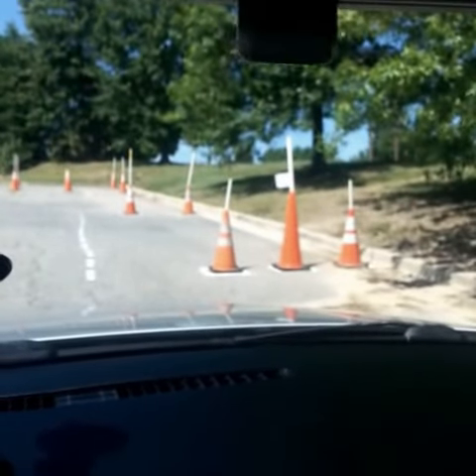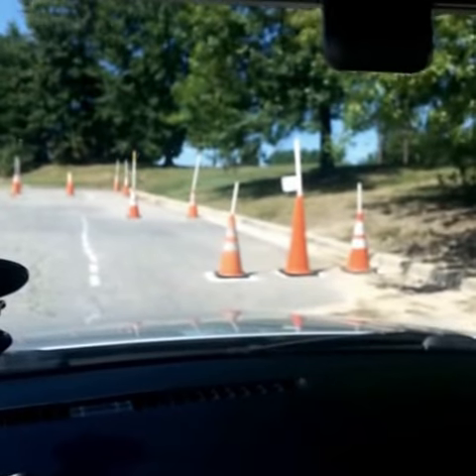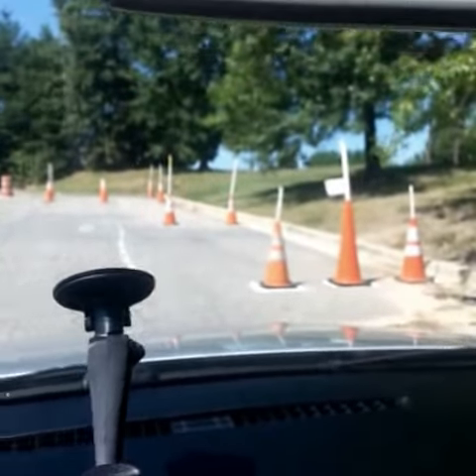So today, you see the cones. This is where you will be parallel parking. Three cones in the back means it's toward the rear of where you're going to be parking. Two cones is toward the front.